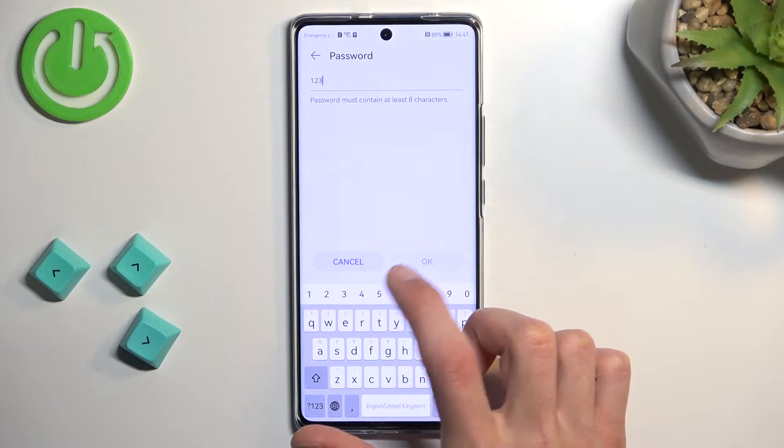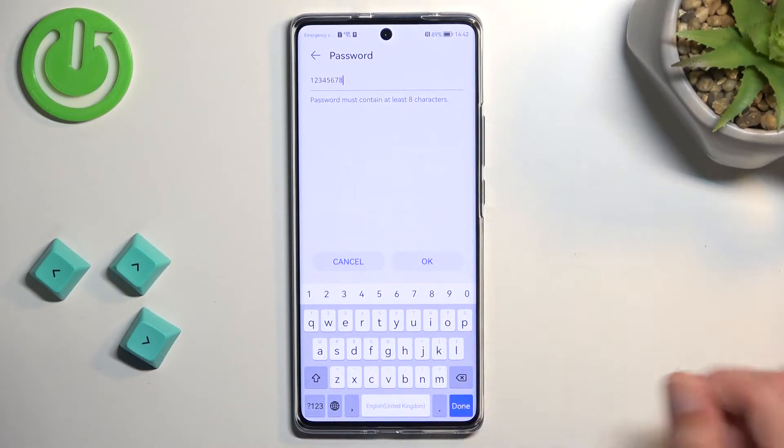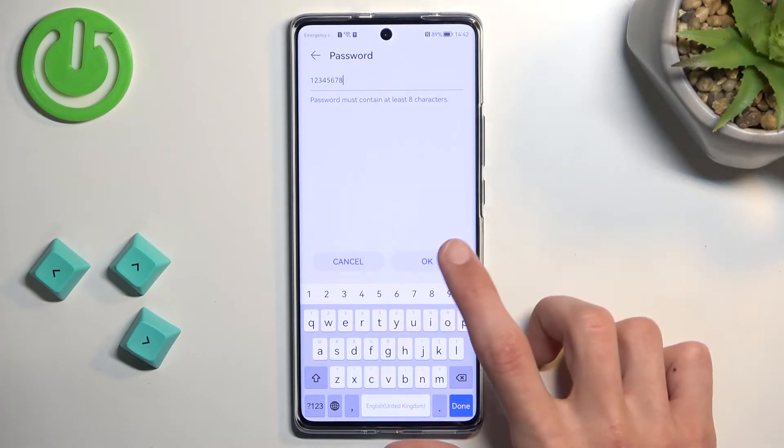The password does need to have at least eight characters in length, at which point you will be able to save it.